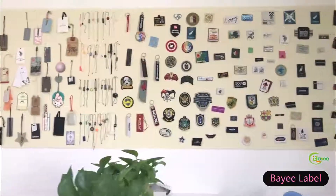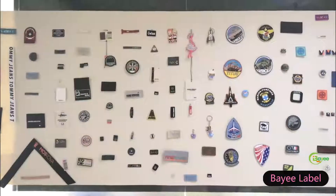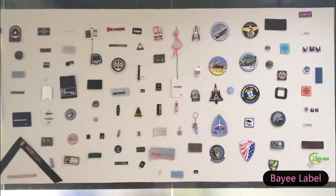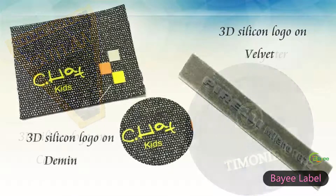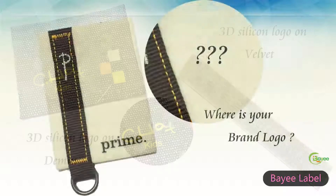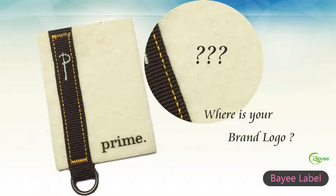Both materials are environment-friendly and waterproof, colors won't be faded when under sunlight directly. These excellent soft rubbery labels are perfect for showing the luxury brand identification of your products. Thank you.